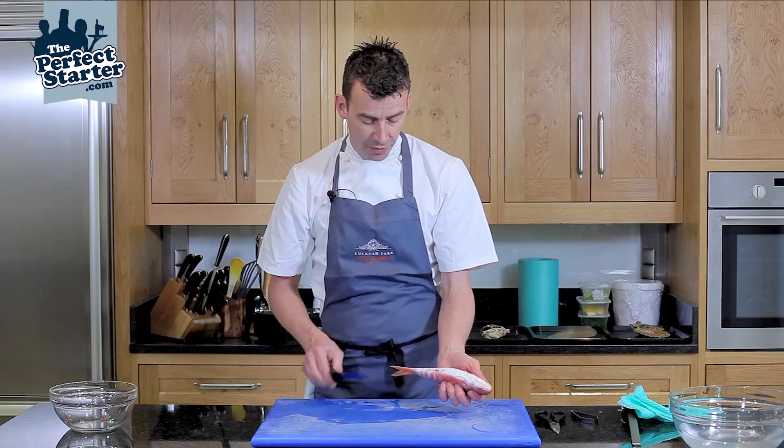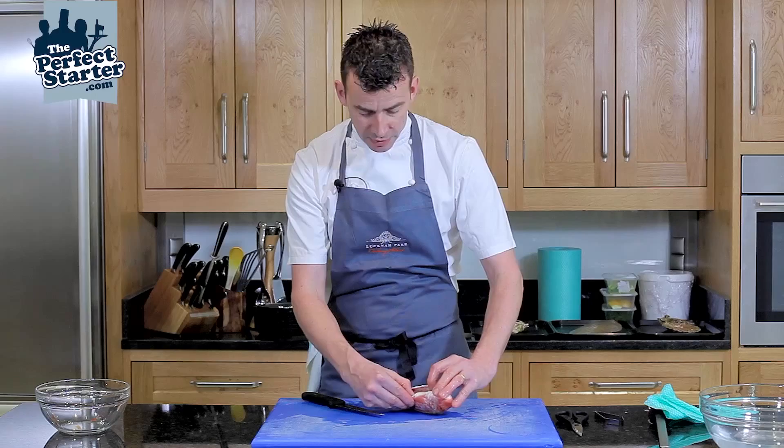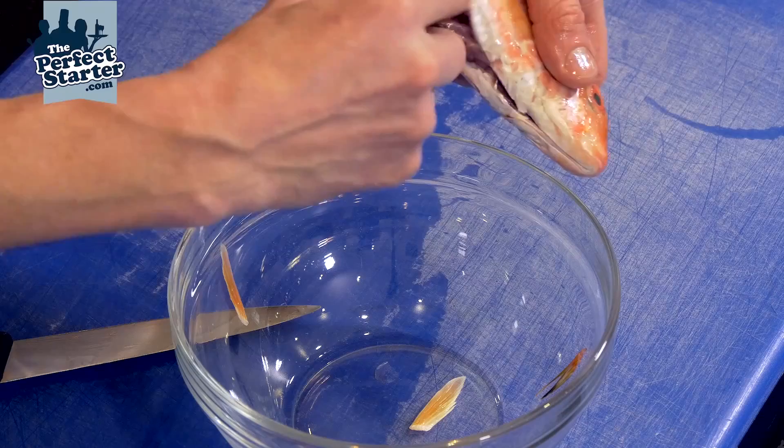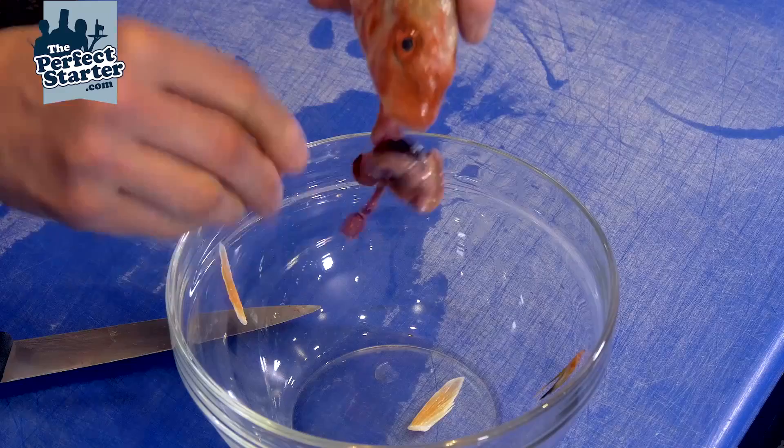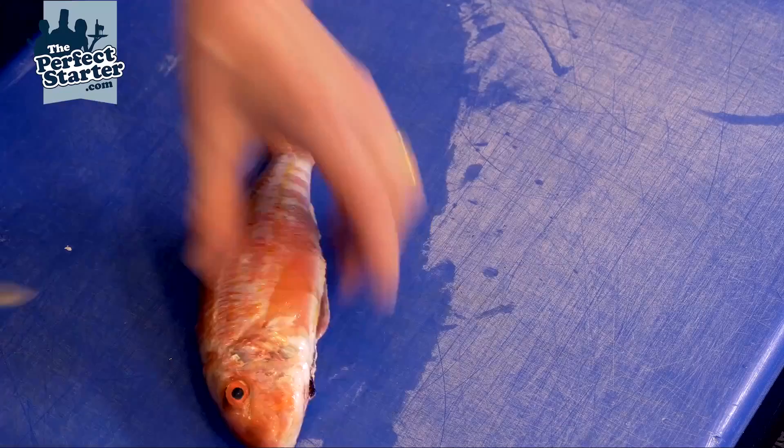Pull out from one side and the intestines will be hanging — with the scissors, nick them out. Then under the gill make an incision at 45 degrees to the head, all the way down to the backbone.